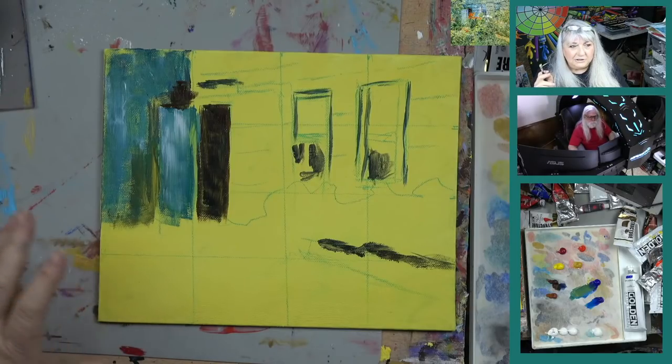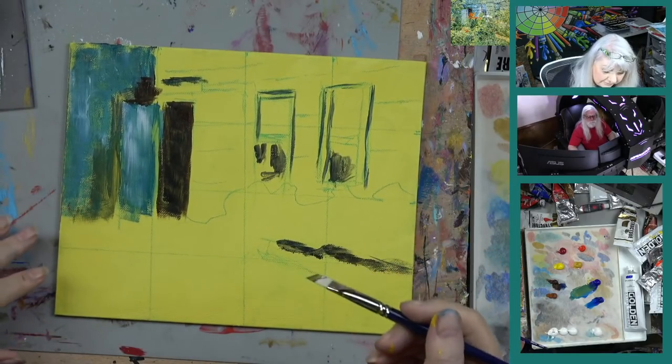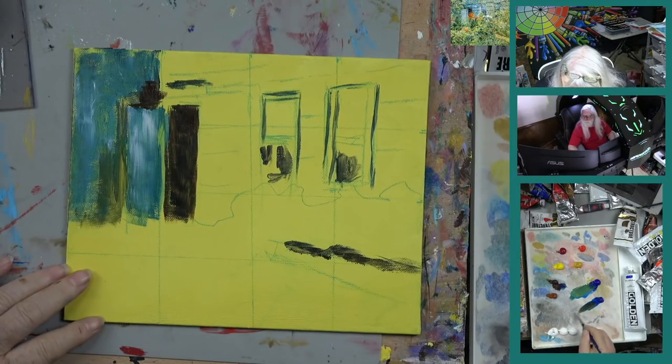If somebody comes along and says 'what are you painting?' — some people don't like to paint in public because they don't want to have to answer about the sticks. But we're going to answer about the sticks anyway. Let's go back to our blue — a little bit of white.